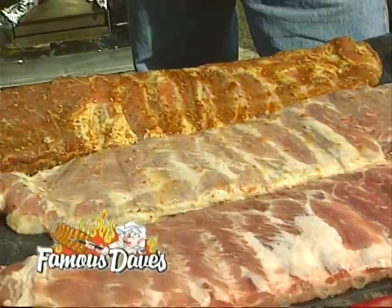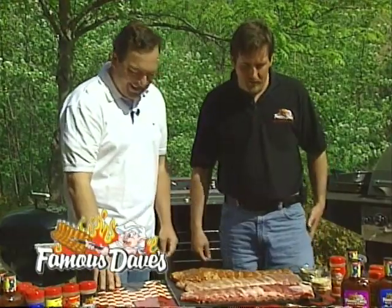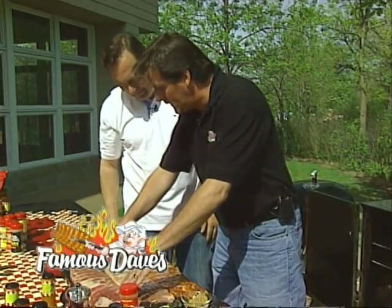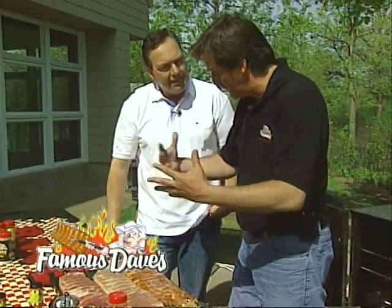We've had these marinating for three and a half hours. Now it's time to get down to the fun stuff — we're going to do a little rubbing. I have a pork-marinated one here, a chicken-marinated one here, and just our plain spare rib here with nothing on it. That's your easy one that you do when you get home from work — little rubbing in the smoker, done.